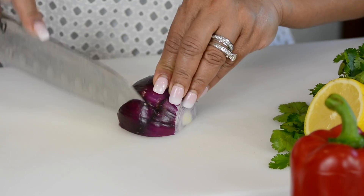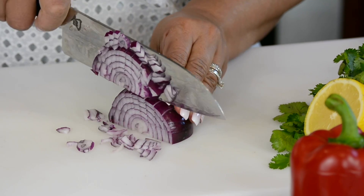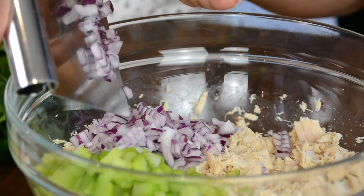To give our salad a nice punch of flavor we're going to add half a red onion and give it a fine dice. Let's add this to the celery and the tuna.